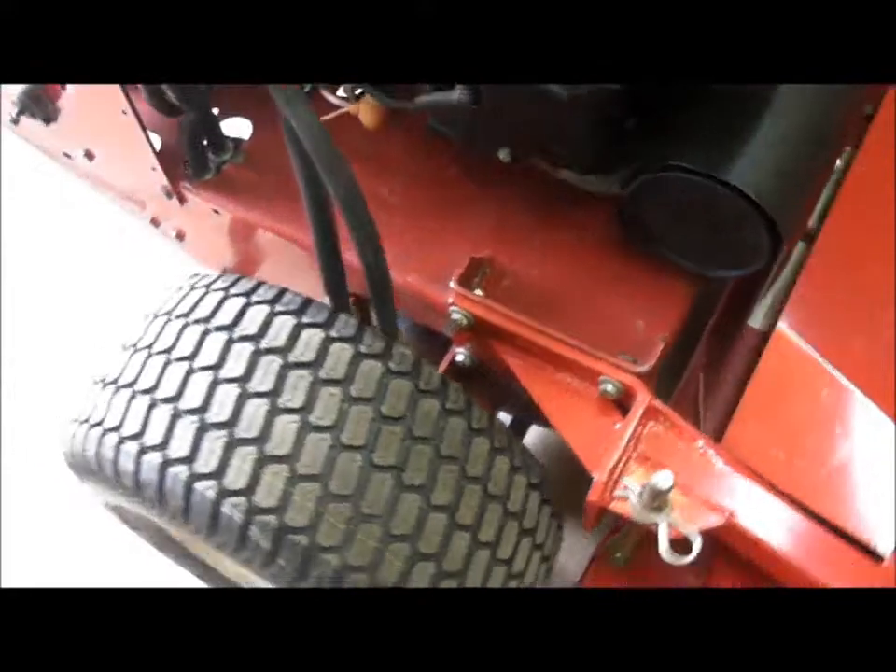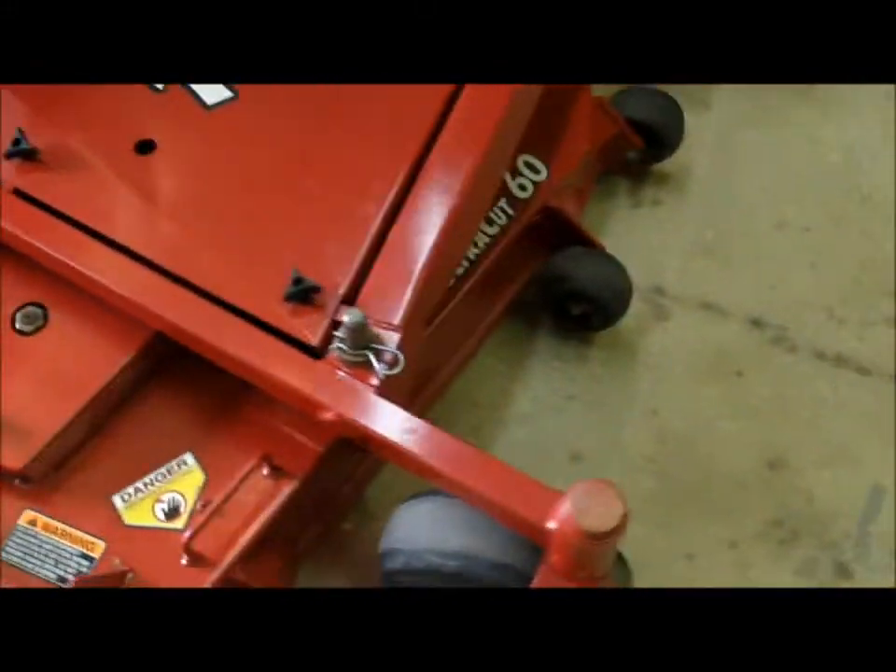The muffler operates well, as you can see. It's a very good running and operating machine.